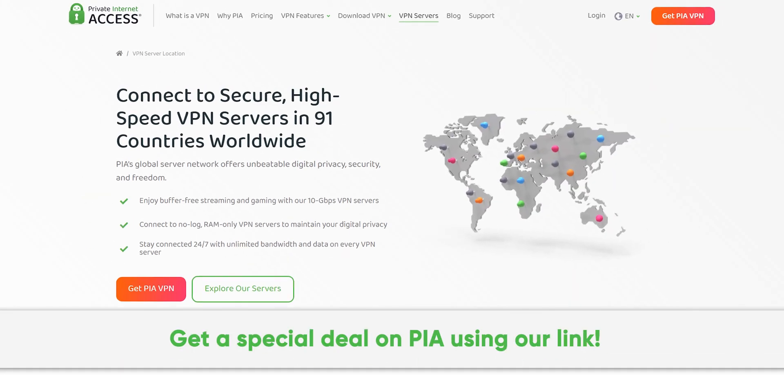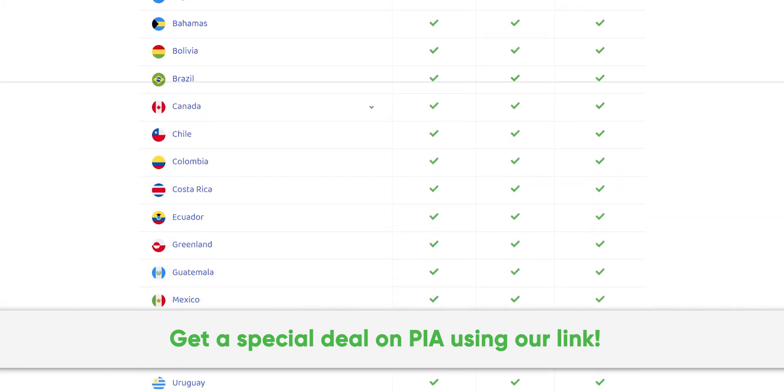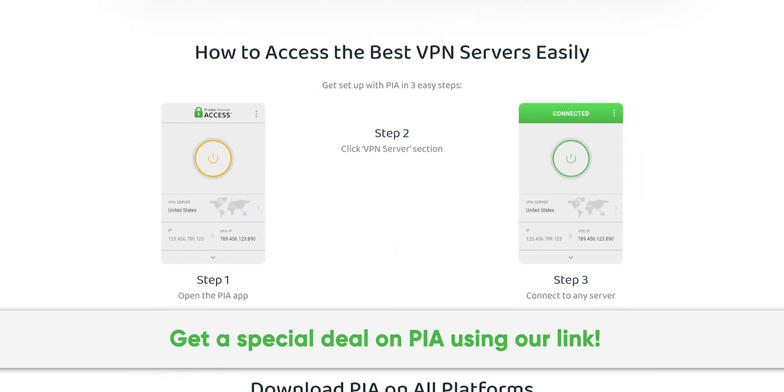Thanks to Private Internet Access for sponsoring this video. We've been using their secure high-speed VPN for years, and you can too. Get a special deal by going to pia.com/psucircuit.